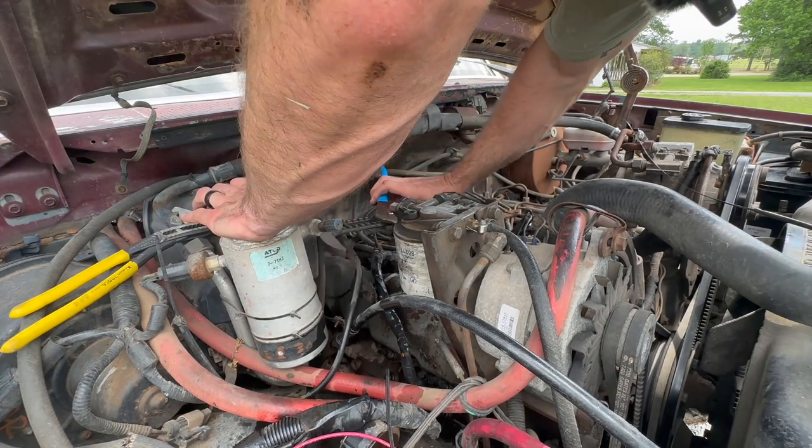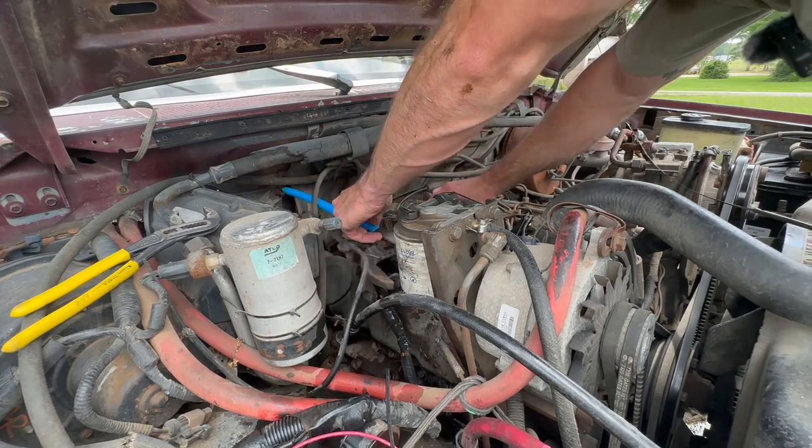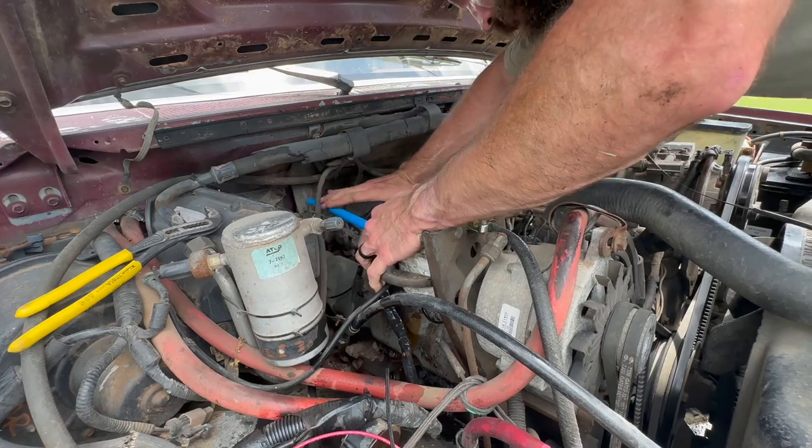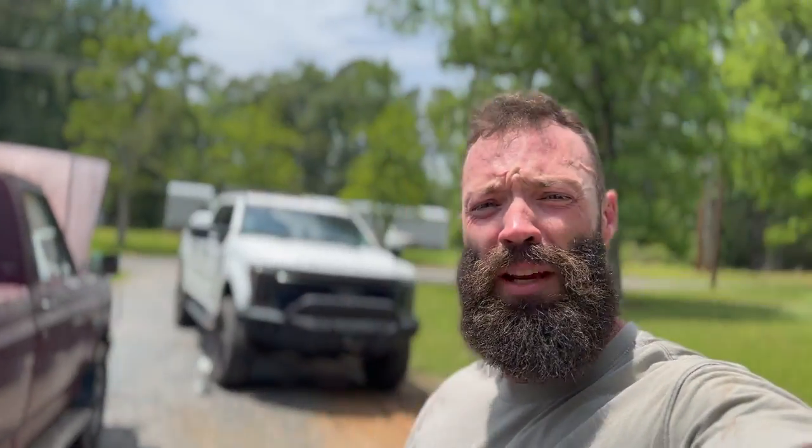I wish I had a short pair of these because I don't need all this. First time in my life I ain't needed another inch, I'll tell you that. What up, dicks? Welcome back to the channel where we do shit Colt's way.